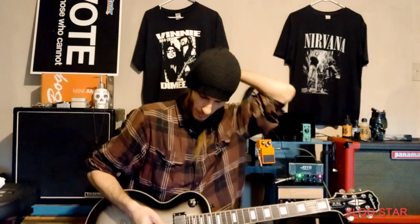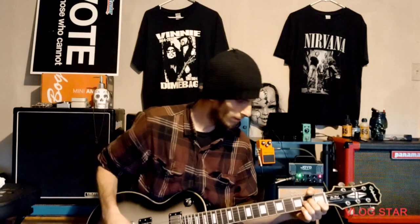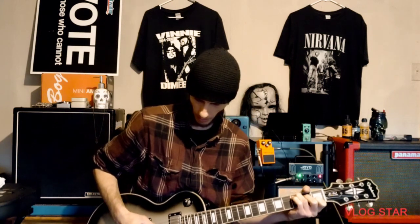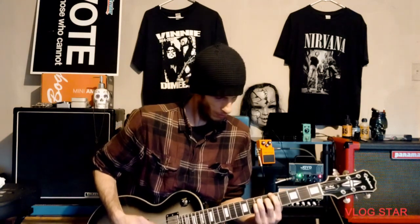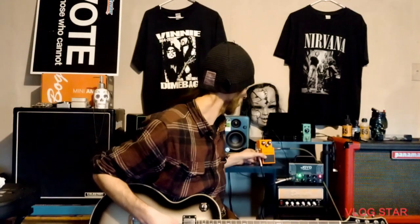Here's the clean tone. Okay, that's my clean tone — now we're gonna go to the DS1.